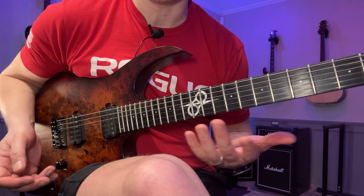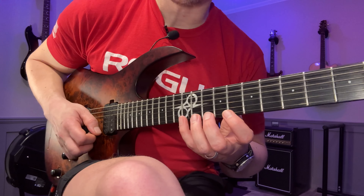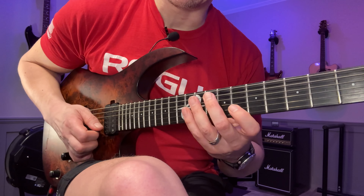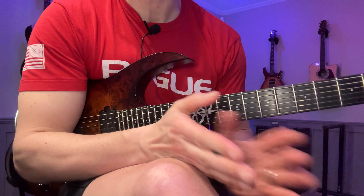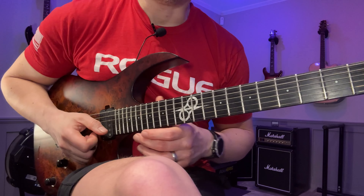That was only three different variations. When I do this, I have to start one of them with an upstroke rather than a downstroke as I initially did it. That's another reason why it's important to work on picking starting on both a downstroke and an upstroke.